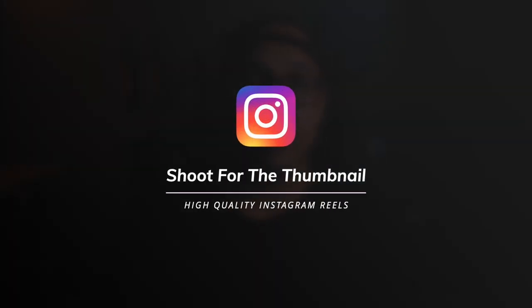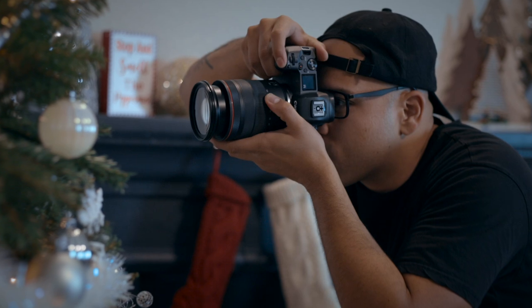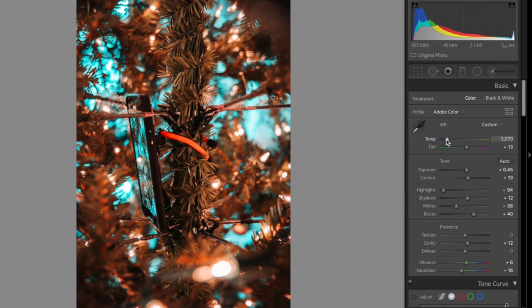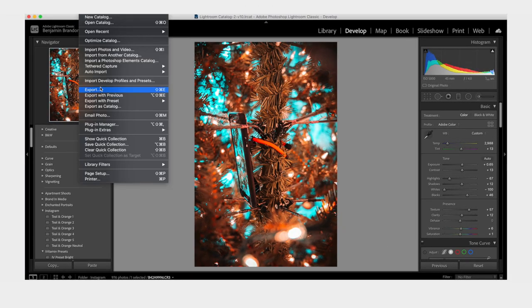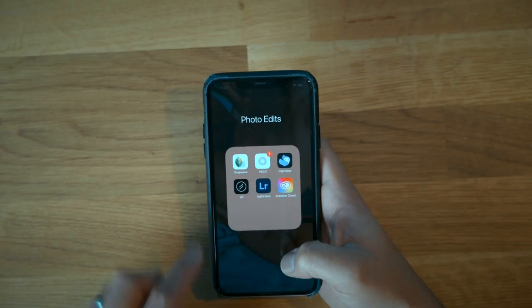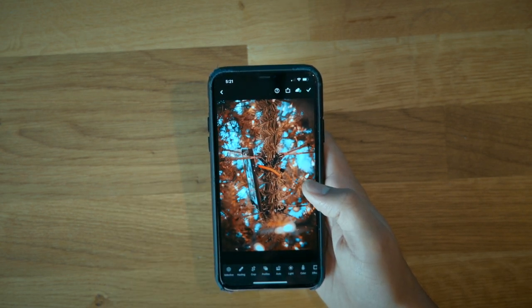The last thing I do before uploading a Reel is to shoot a high quality thumbnail — meaning take a high quality still photo, whether on your phone or camera. It's going to be better than a screenshot of your video. I'll pop it into Lightroom, add one of my Benjamin Brandon presets, get that teal and orange, tweak the color curve, and export at 100% resolution — that is the most important part. For mobile creators, use Snapseed or Lightroom mobile to enhance the photo. The thumbnail is the first thing people see when deciding whether to watch your video.